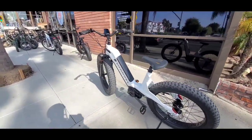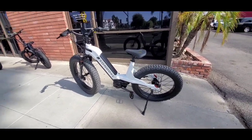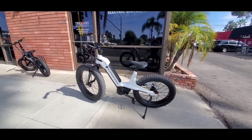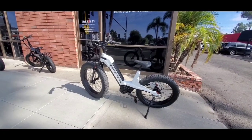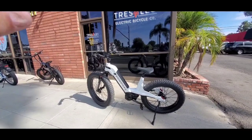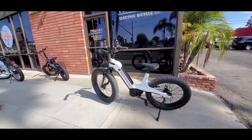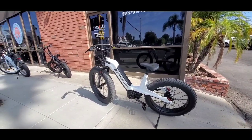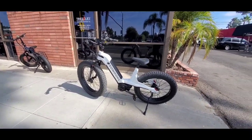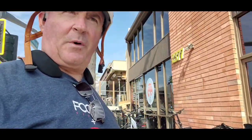First time I've really ridden a mid-drive — it is different. The way it shifts is different. You can really feel that while you shift, it loses power, and then once you start pedaling, it picks back up, so you don't snap a chain, because that motor puts out a lot of torque. Glad I got an opportunity to ride it. It's a beast. Can't wait to get mine. Later.